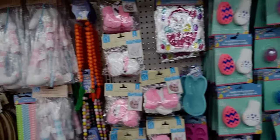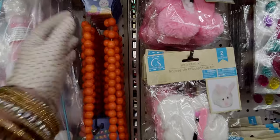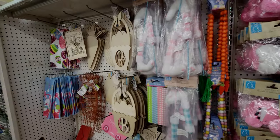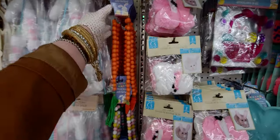Hi everybody, welcome back to my channel, it's me Sarah Starr. I'm over here at Dollar Tree and guess what — Easter is already here! It's January, we've got February, and now we've got Easter. So I'm going to do a walkthrough video and show you what they have here.